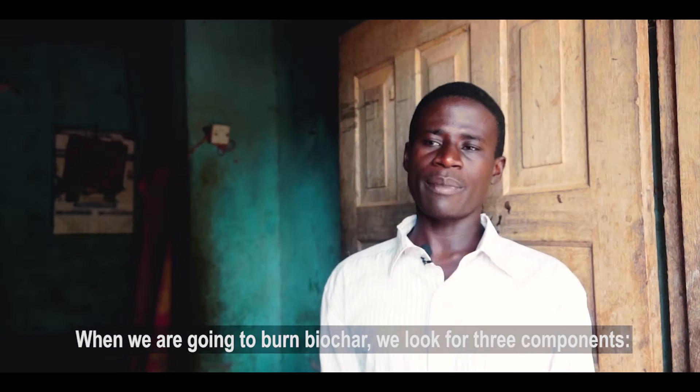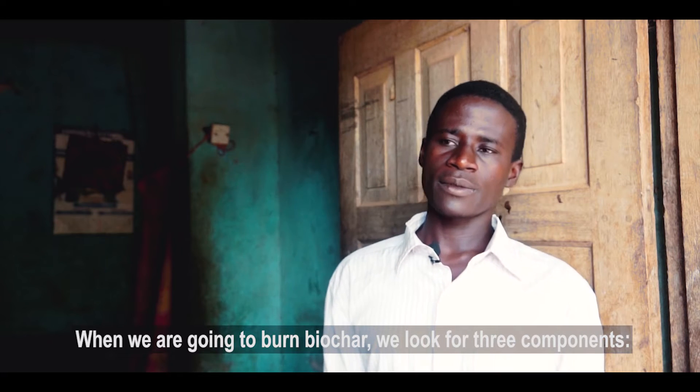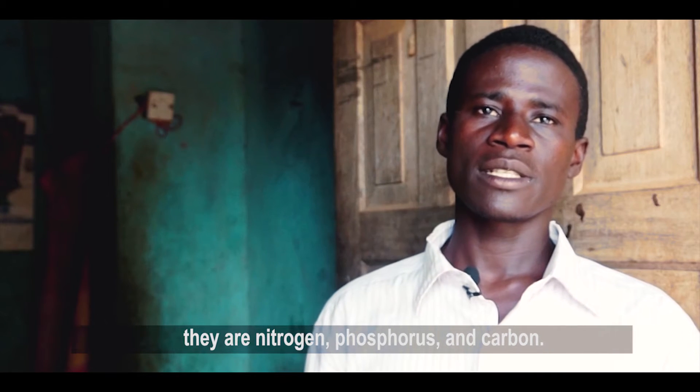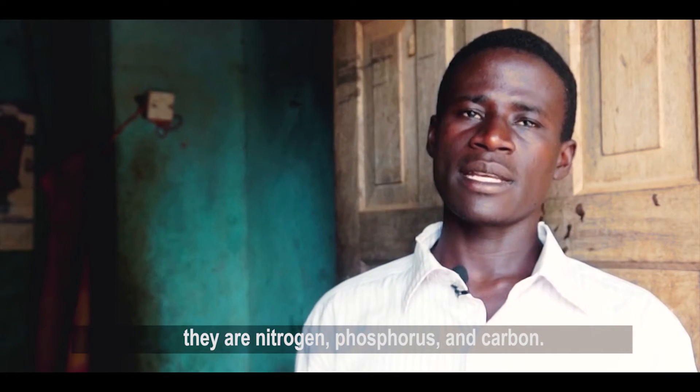So let's get started. We have a little bit of oil. We have to process the Nigerian seed. We have to fertilize with nitrogen. We can add phosphorus and carbon.